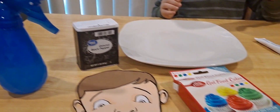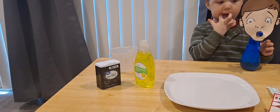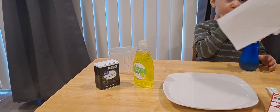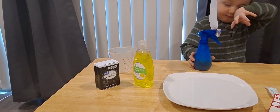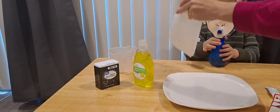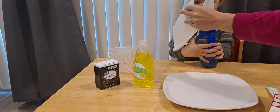Are you ready, Ethan? Okay, pour the water in slowly. When we sneeze and cough, germs spread. Ethan is going to spray on this paper to show how germs are spread when we cough and sneeze.